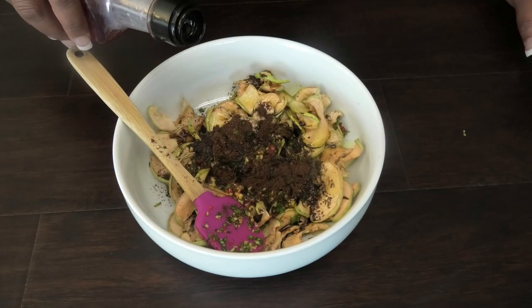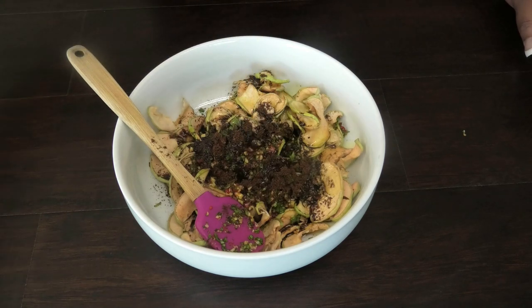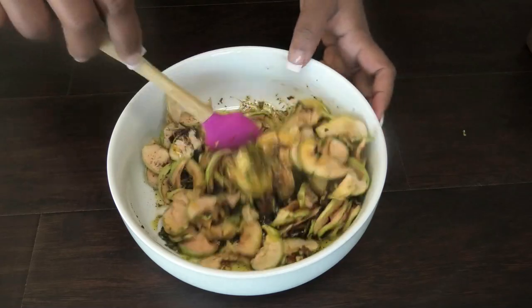Next I'm going in with some chili-infused coconut oil, which is also available on Amazon. This gives the apple extra depth of flavor and extra heat for those of you who like spicy foods.